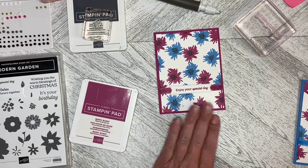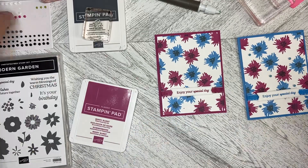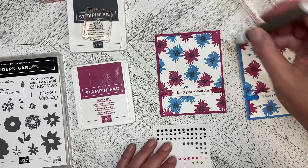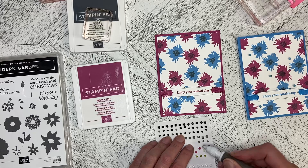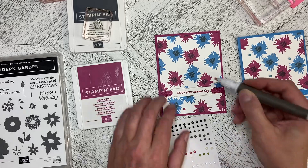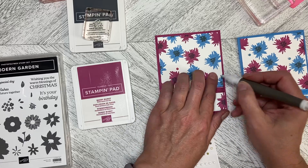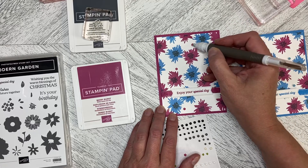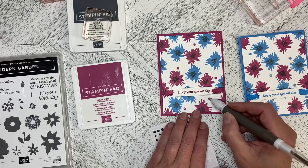I thought it looked a bit plain, so I took some of the classic matte dots and colored those with the Blends — I used the dark Berry Burst on this one and the dark Azure Afternoon on the other one. And where that blip is — look, it's gone! Just popping these on, I did five. You should do an uneven number; it's just aesthetically better, wherever they look like they belong.